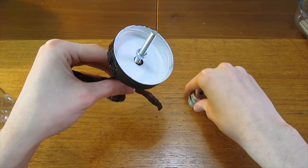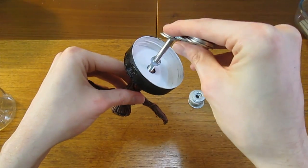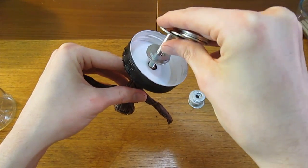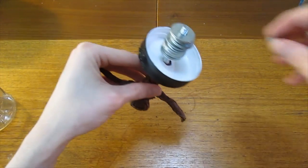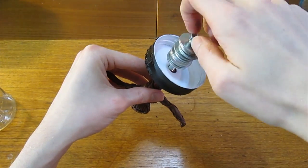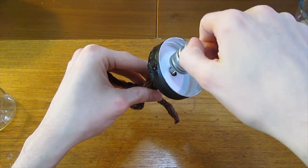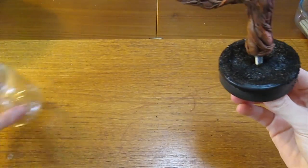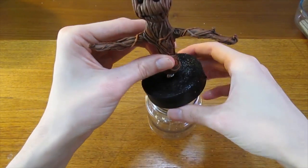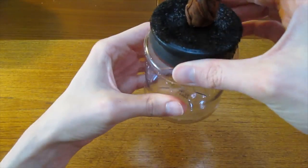Screw a nut onto the bolt but don't tighten all the way down. Add the metal washers — this will act as a counterweight — and secure this with a nut. Screw the lid back onto the jar and now you have your very own bobblehead style dancing Groot.